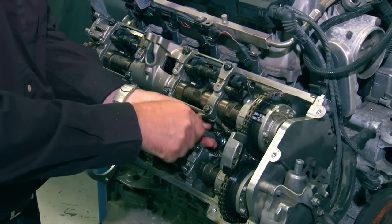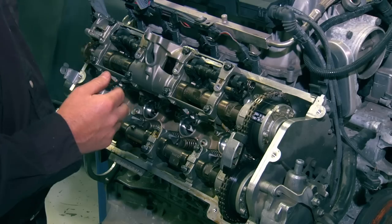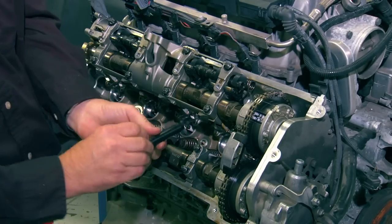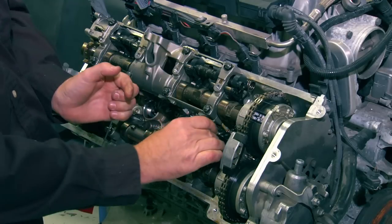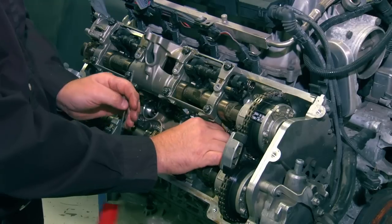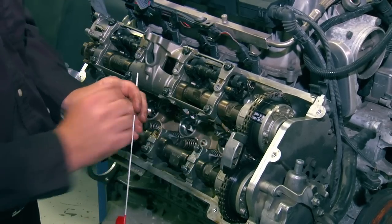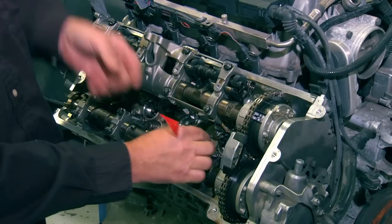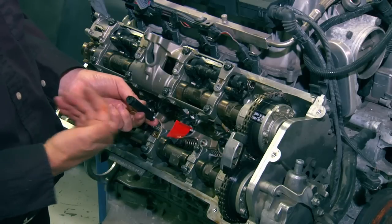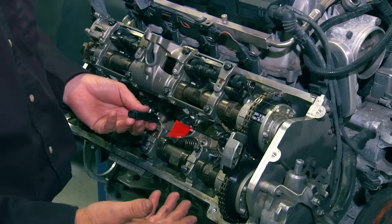Start by removing all the spark plugs on both left and right sides and install the spark plug hole inserts. The insert has a hole in the center where you can insert the TDC indicator that comes with the kit. They don't need to be super tight — just by hand. The hole prevents objects from falling into the cylinder, which is very important, and also allows air to go in and out so it's easy to turn over the engine while doing the job.